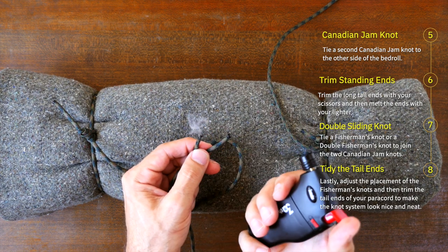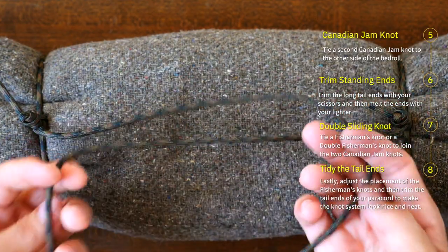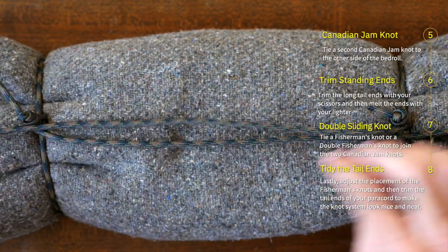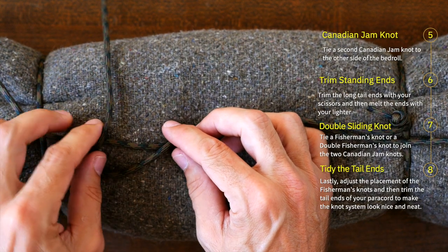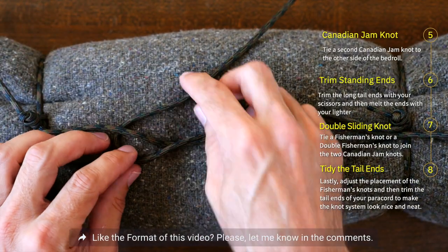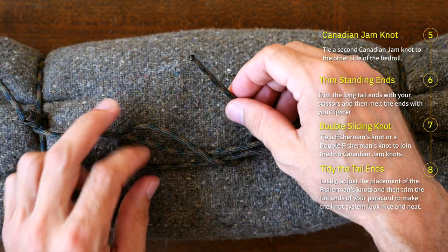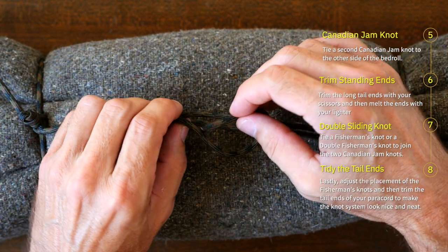Now we're going to tie a double sliding knot in the middle of our knot system using a fisherman's knot. If you want to have a closer look at the fisherman's knot, I also have a video on how to tie a fisherman's knot and a double fisherman's knot — I'm putting a link to that video in the description as well. We now have our two pieces of paracord with the ends running in opposite directions. Start by passing one end around the other and crossing it as shown. From there, take the working end and pass it under both standing parts and then through the center, and then cinch it up relatively snug but not too tight yet.